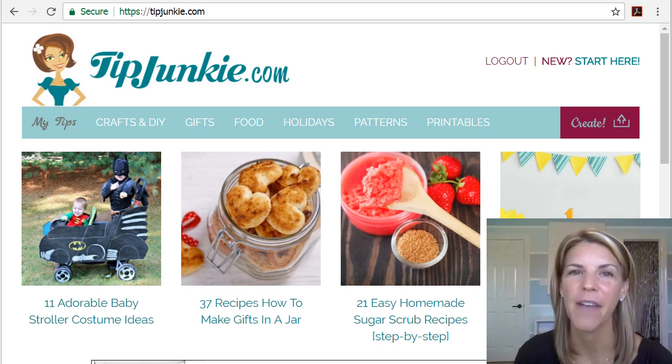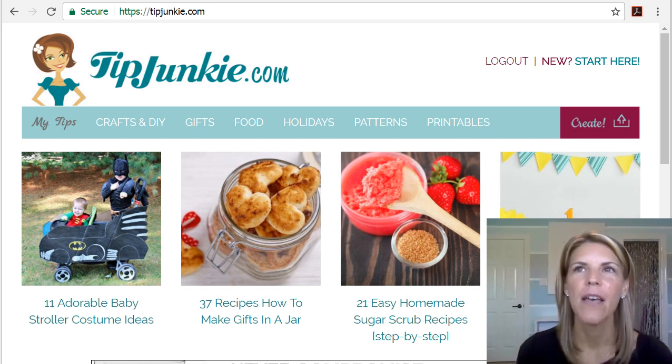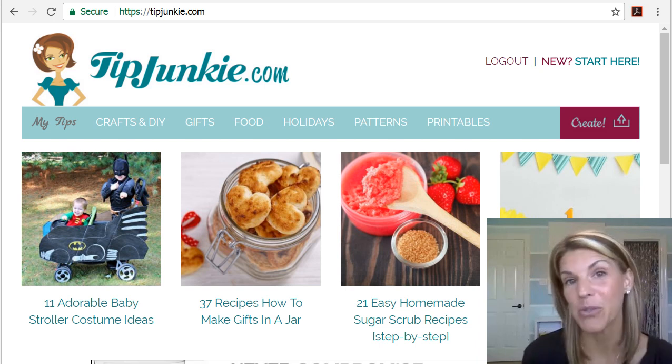We also have a great pattern finder so you can search things by age, by the person, or by events, which is really cool.